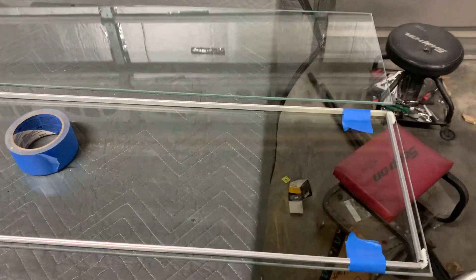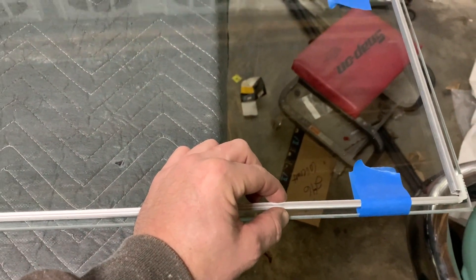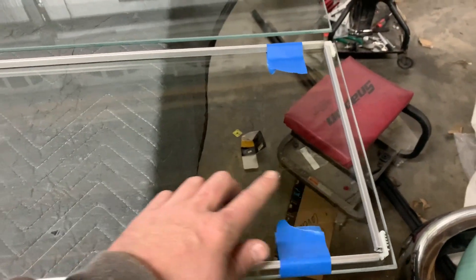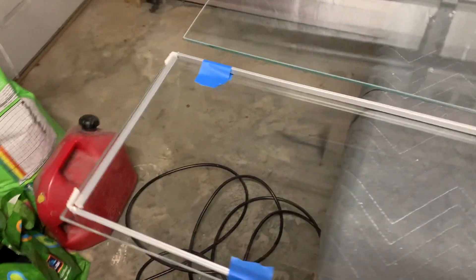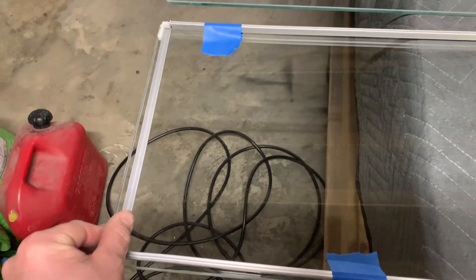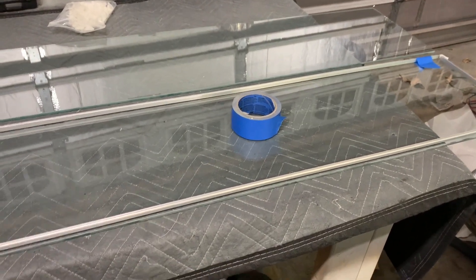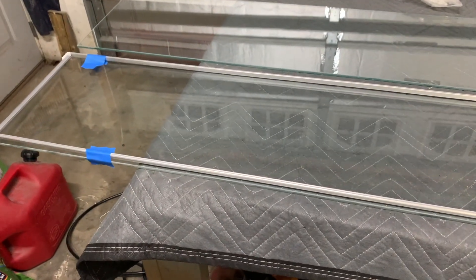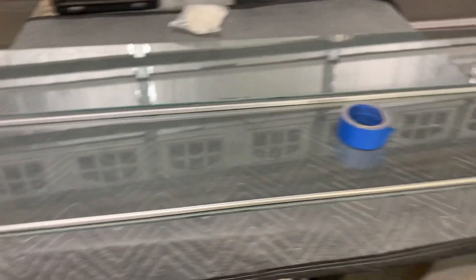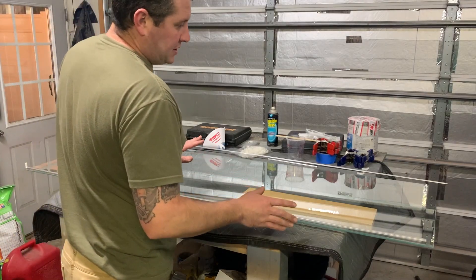I've got some tack cloths that I use for painting that I'm going to wipe them down. That's going to be the biggest thing — just trying to get this clean and dust-free because any smears, anything like that, you're game over. I got it pretty clean just with the shop towels. Found a couple pieces of MDF just to lift up off the ground. I'm going to clean on both sides just to be able to see any smears or anything.